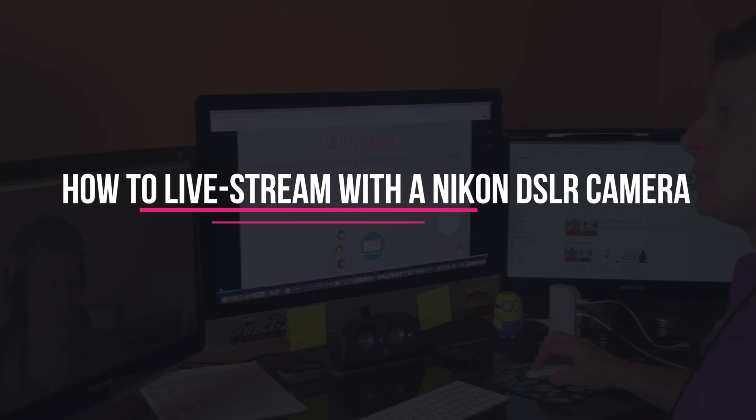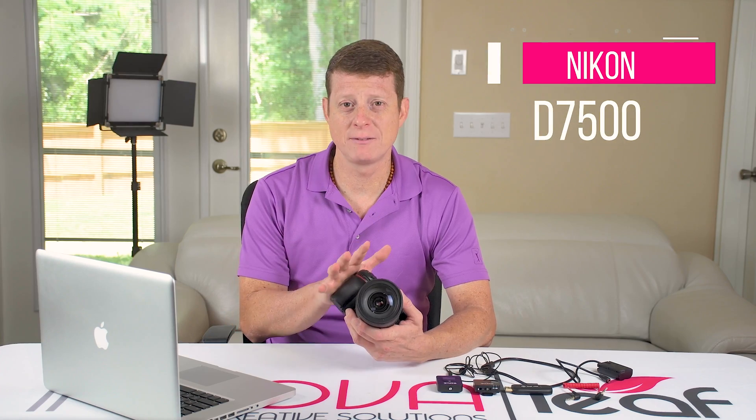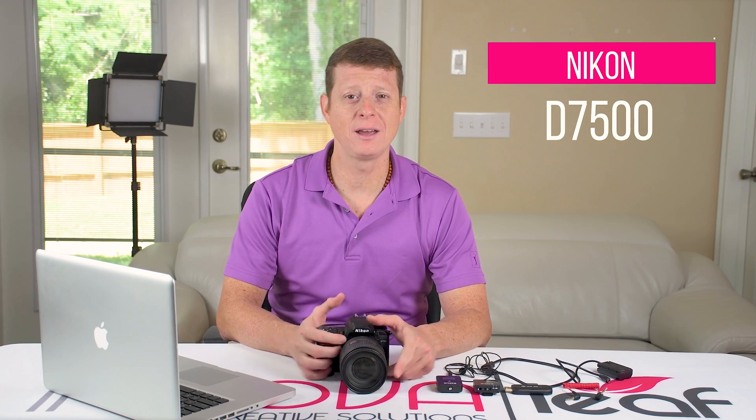How to live stream with a Nikon DSLR camera. In this video I'm going to talk about the complete setup on how to use a Nikon D7500 for a better quality and experience on live streaming videos online. This is going to be part one of a series of videos on how to do live streaming on Zoom, Facebook and YouTube platforms.